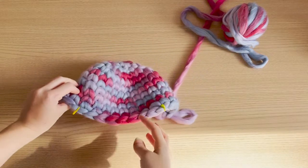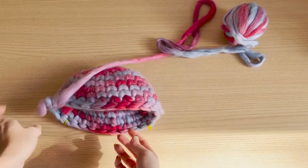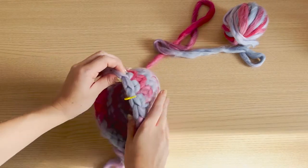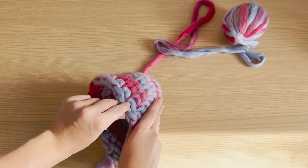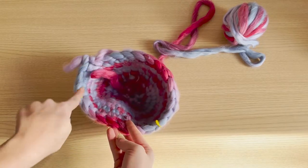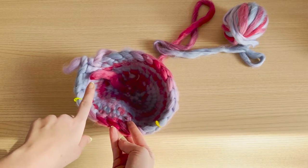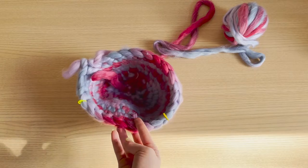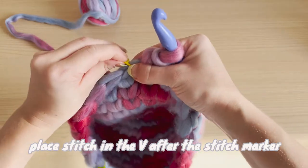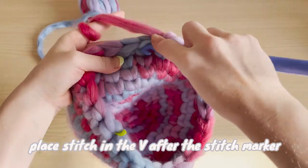This shorter side is where we want to keep open, so we're going to flip our work and work along this chain. We're just going to crochet up until the last v right after our stitch marker, and that'll get us exactly where we visualized. We're going back and forth. To start the first row, take the stitch marker out and place your hook in that v.